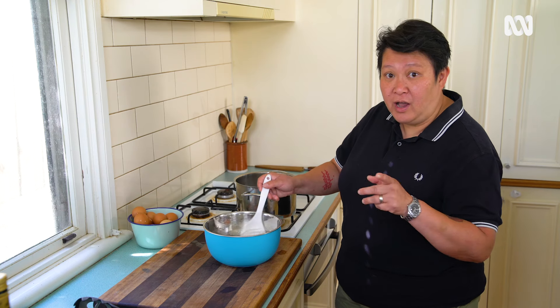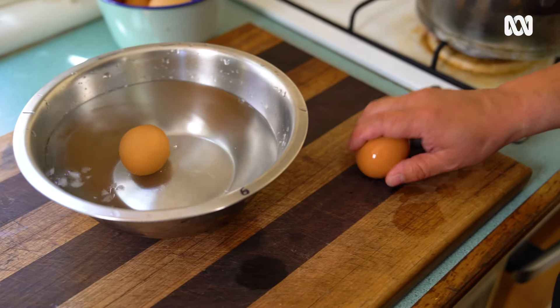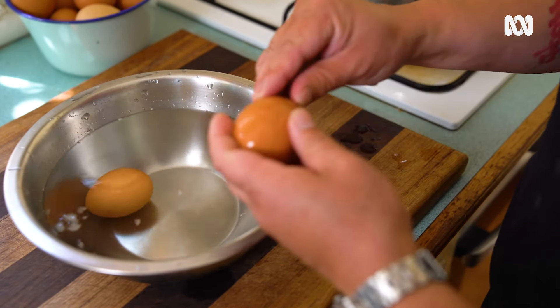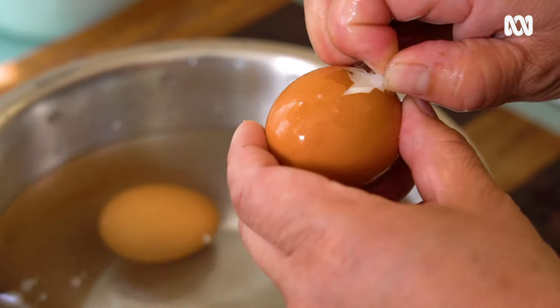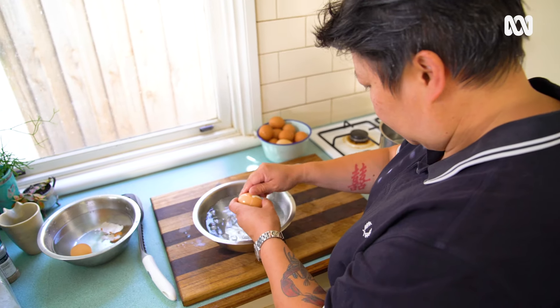I'm going to show you how to peel the eggs really easily. Straight out, just a little tap. Because we put it in ice-cold water, it has shocked the shell. And since the eggs are fresh, it should peel easy. There's a little membrane there — you need to get underneath that membrane like that, and then it should peel very nicely.